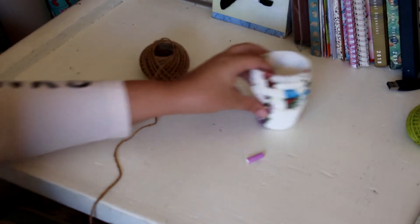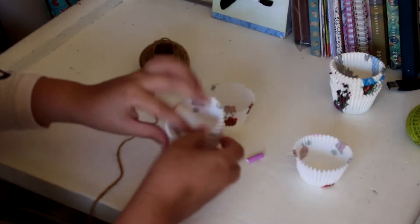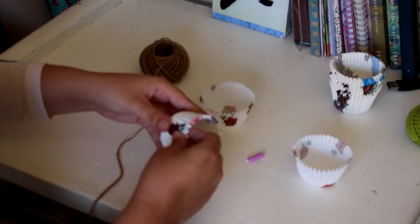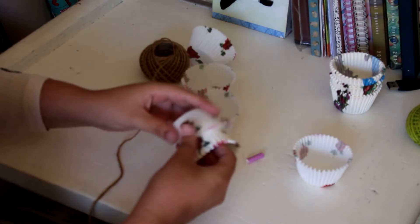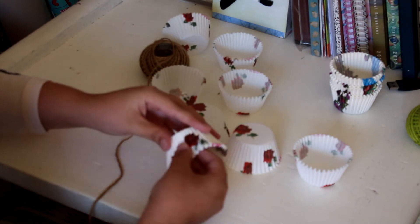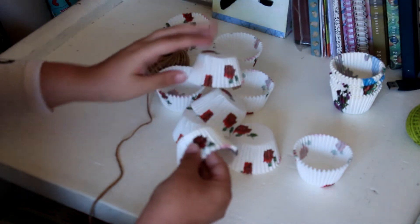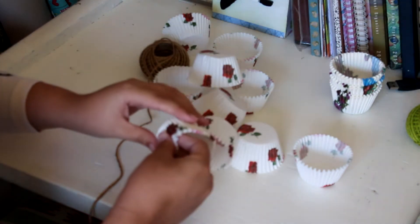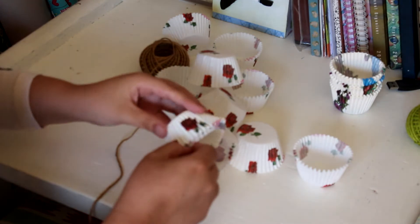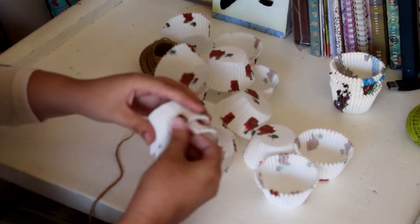So to get started we're going to take out a lot of these papers. You will need quite a lot to turn this into a whole sphere-shaped puff. But you can also just use less and then it doesn't turn into a sphere — just depending on what you want the end result to be like.